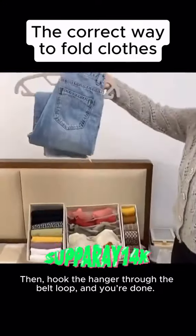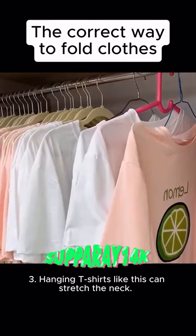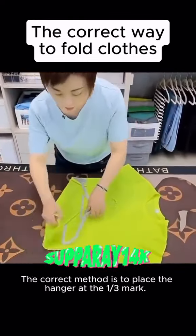You can thread the pant legs through the hanger just like that, and you're done — it's both neat and tidy. Three: hanging t-shirts this way can stretch the neck. The correct method is to place the hanger at the one-to-three mark and thread the hem through the hanger.